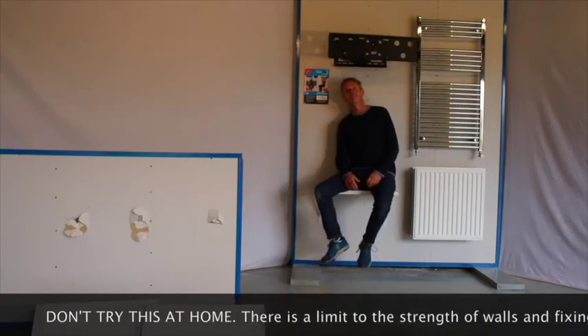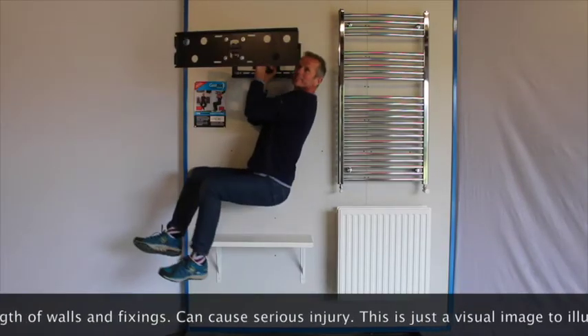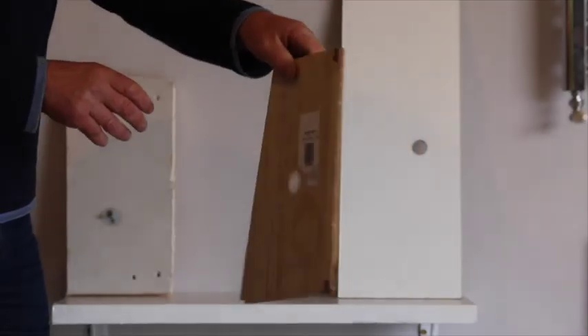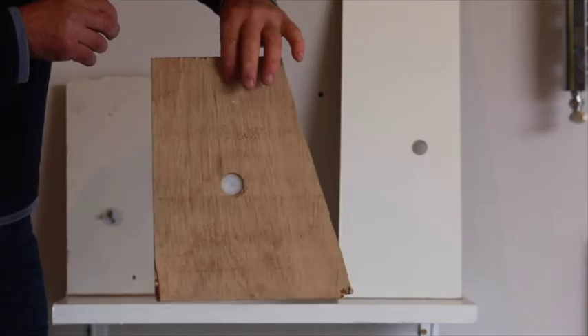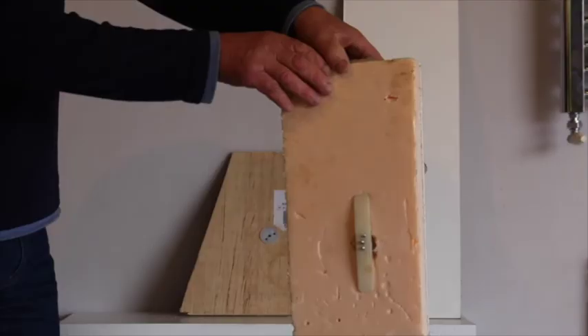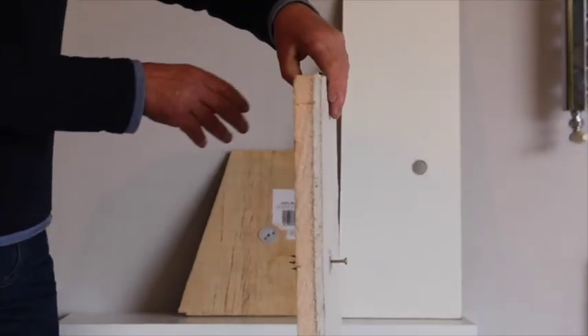G-Fix is a versatile fixing with unrivalled strength. It can be used on a wide variety of materials. G-Fix is suitable for all types of plasterboard, hardboard, plywood, chipboard, MDF, sheet metal, and lath and plaster, for example. If using insulation plasterboard, just use longer screws.